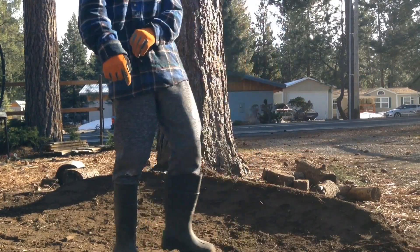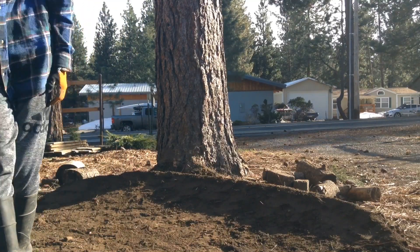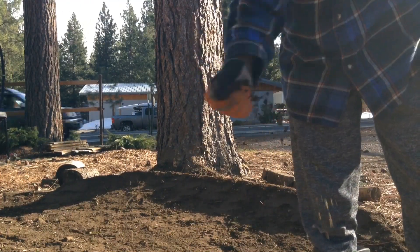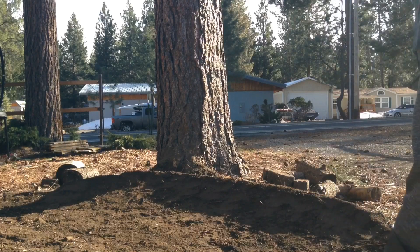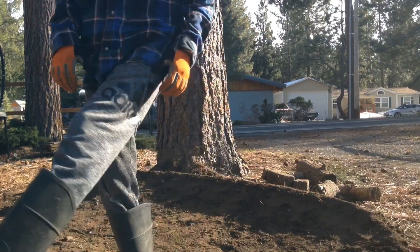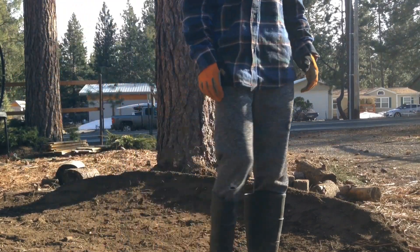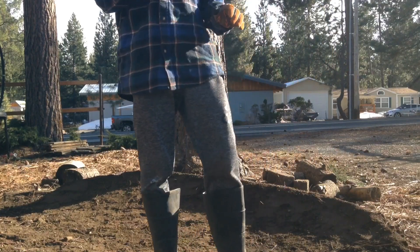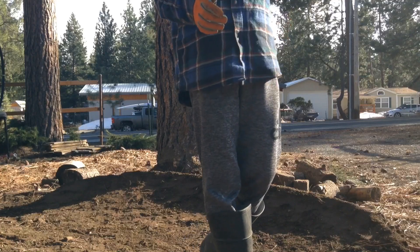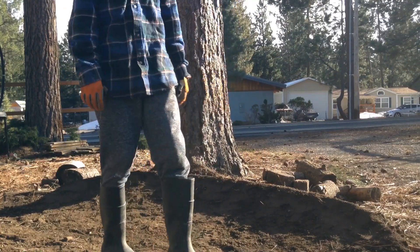Another thing I forgot to mention is you want to be building with dirt that's really moist, because it's easier to work with and makes it easier to pack. What I recommend is either wait for a rainstorm or put water on your jumps and stuff to make it pack better.